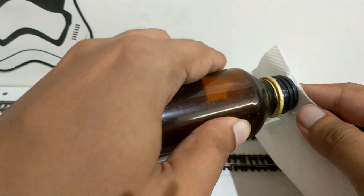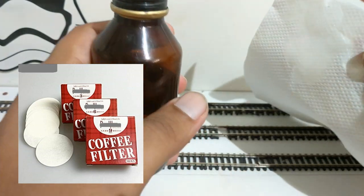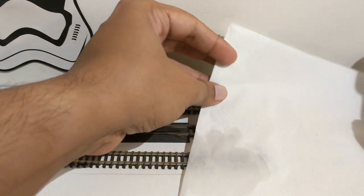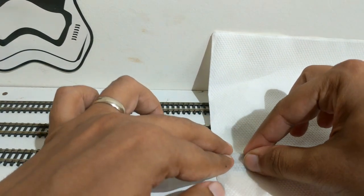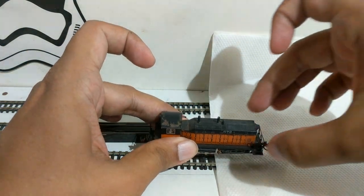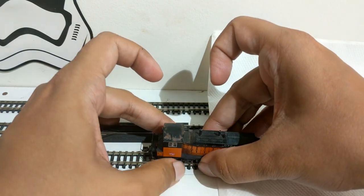An alternative to paper napkin would be commonly available coffee filters. Whichever material you use, being lint-free is crucial, else it might just make things worse. I place the wet part of the paper napkin on a piece of track on my staging area where there are no ballasting, scenic material, or other details around the track. I press the wet part of the napkin on the track so that it sits on it properly, then hold the locomotive firmly with my fingers and put one truck on the napkin, positioning the truck to sit on the track over the wet part of the napkin.